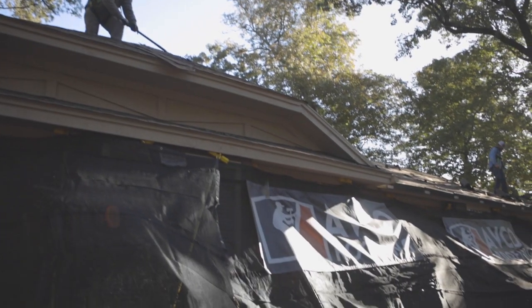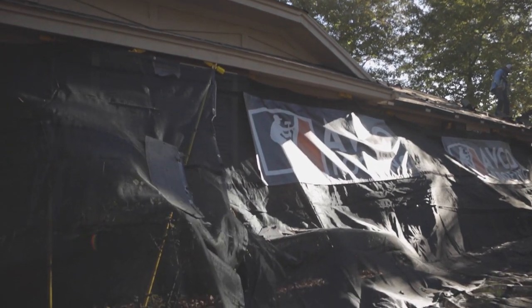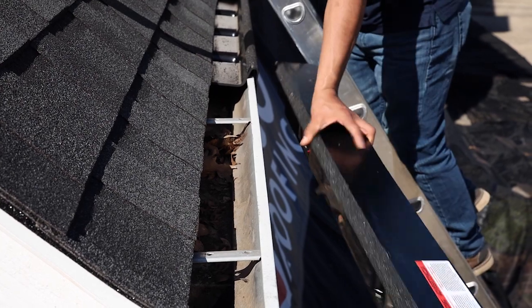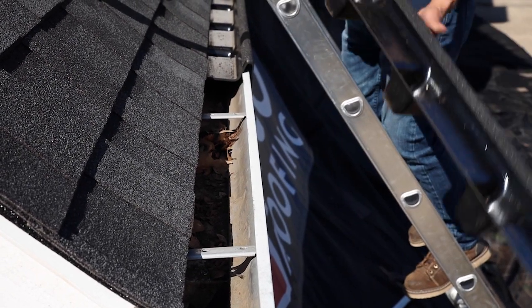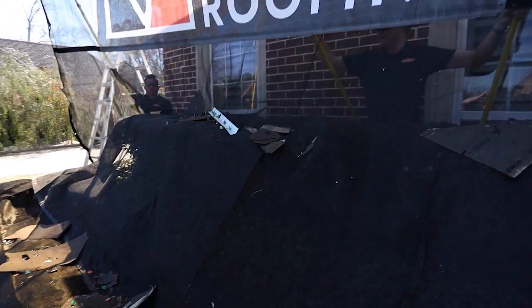Now that the house is protected, tear off can begin. Once roof work is complete, clean up will be a snap. Start by rotating the gutter protectors up and out of the gutter and emptying them onto the ground nets. Next, shake off any leftover debris off of the chute nets down onto the ground nets.